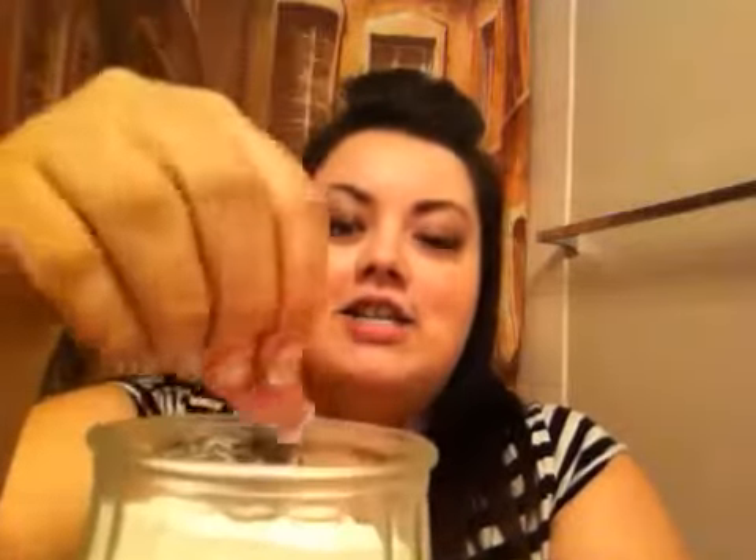The first scrubs I want to show you are your super basic ones. Everybody has sugar in their home — just plain old white sugar. If you just rub it on your skin, it does a great job of exfoliating. You can add some oil to it if you like — regular vegetable oil or olive oil — and mix them together into a nice paste. You can even mix it with any kind of body wash that you have, like this vanilla birthday cake scented one from Sephora. Or you can even use regular old dishwashing soap.